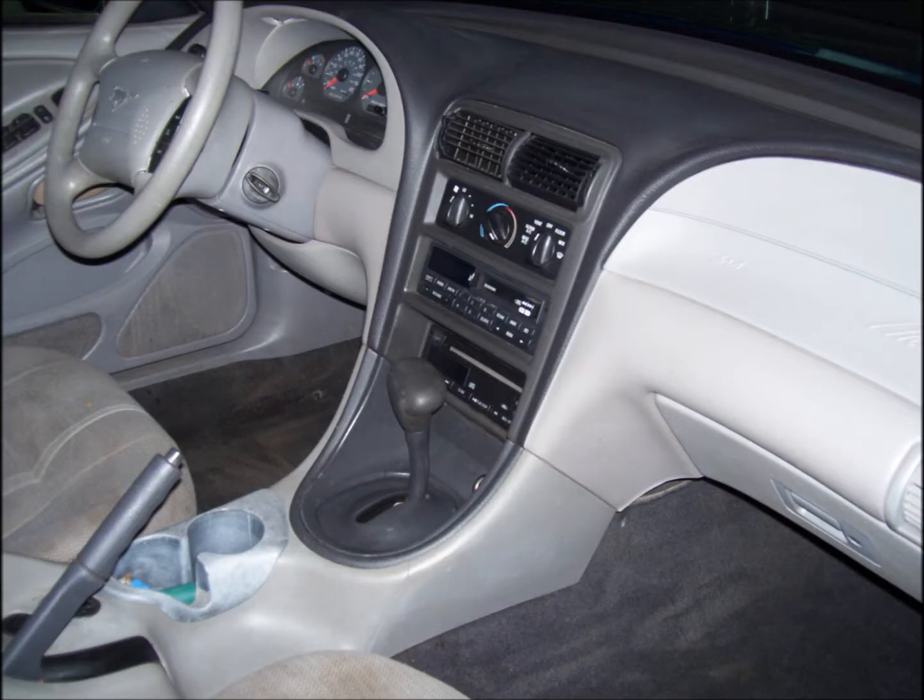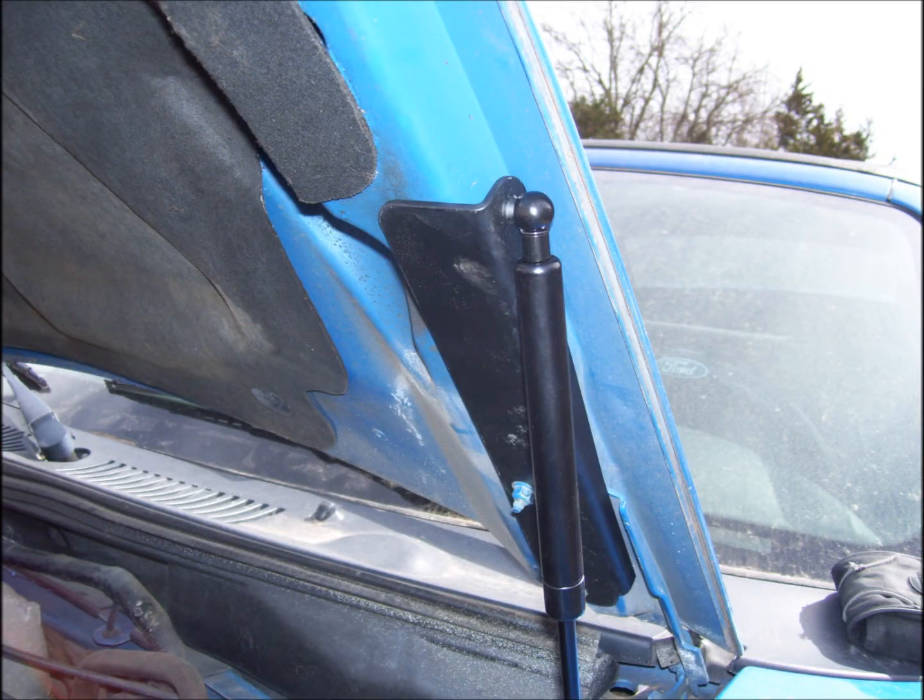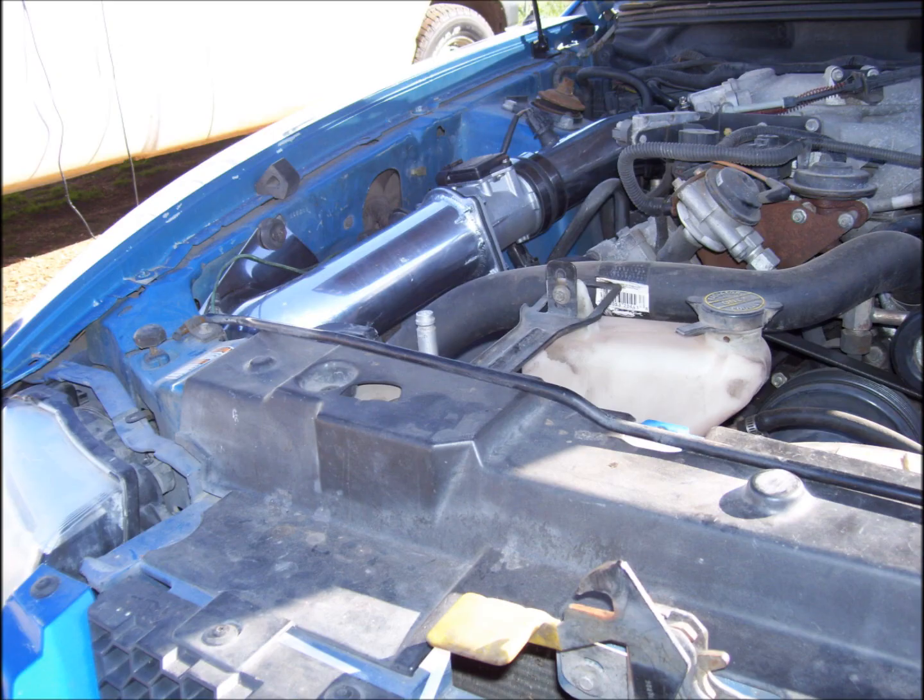I got some hood struts to help hold the hood up — that was a major help for me. We also got a cold air intake and put it on.